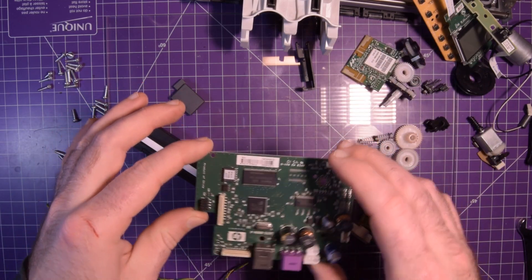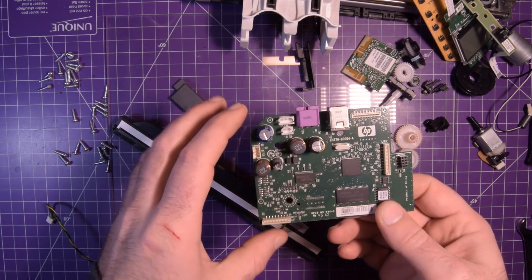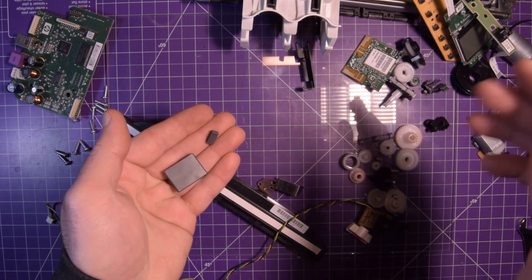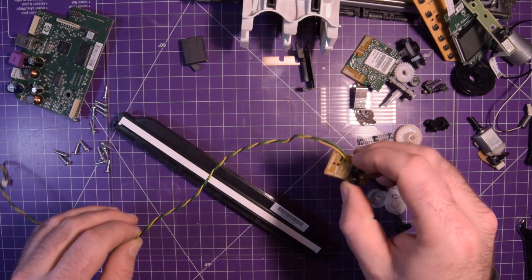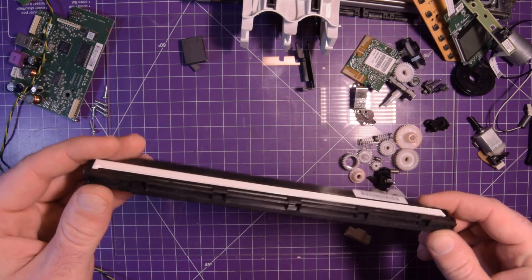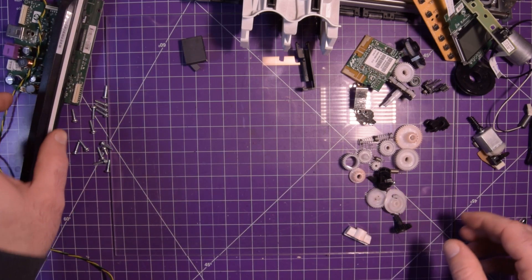This board by itself, nothing too special. We have an ST microcontroller — don't really know the number on it. Got a few of these ferrite beads that go around the flat flex cables. This is a motor mount, another little optical sensor. This is the scanning unit — it actually scans your documents, but I'm not sure how good it is or how usable it is. I'll keep it aside because it doesn't take that much space.